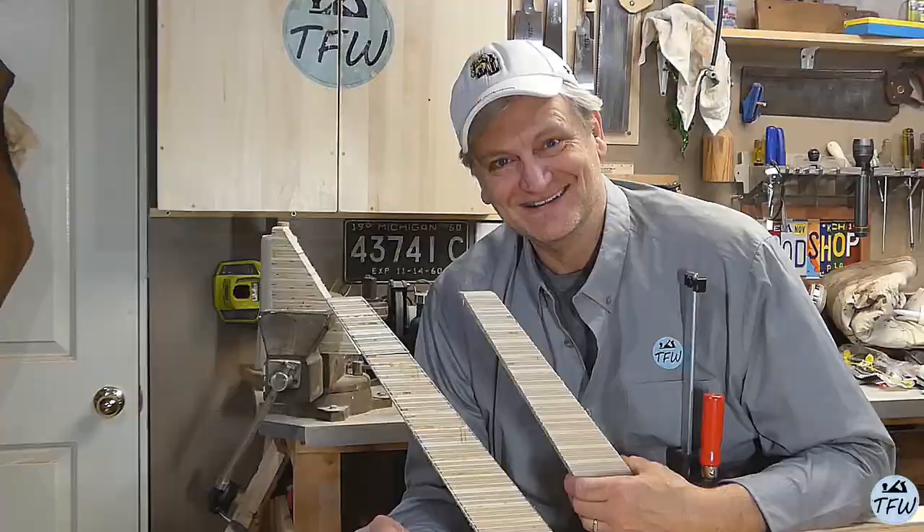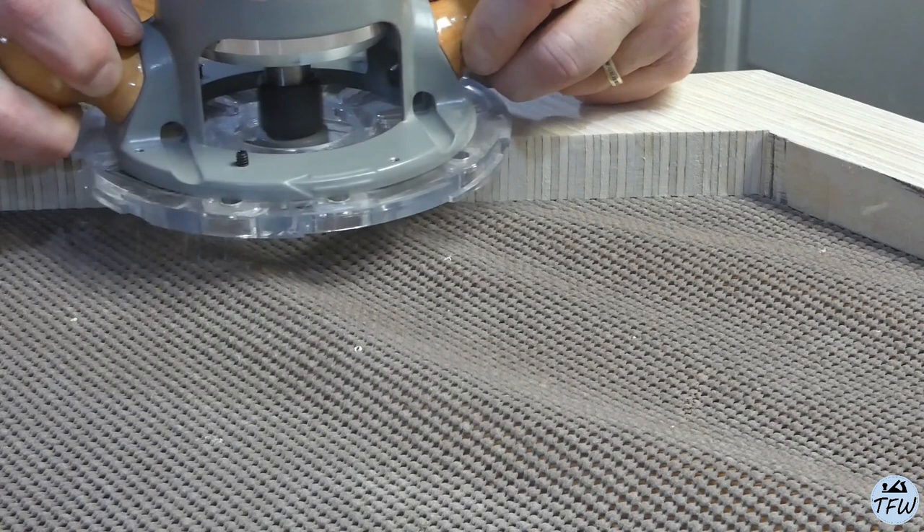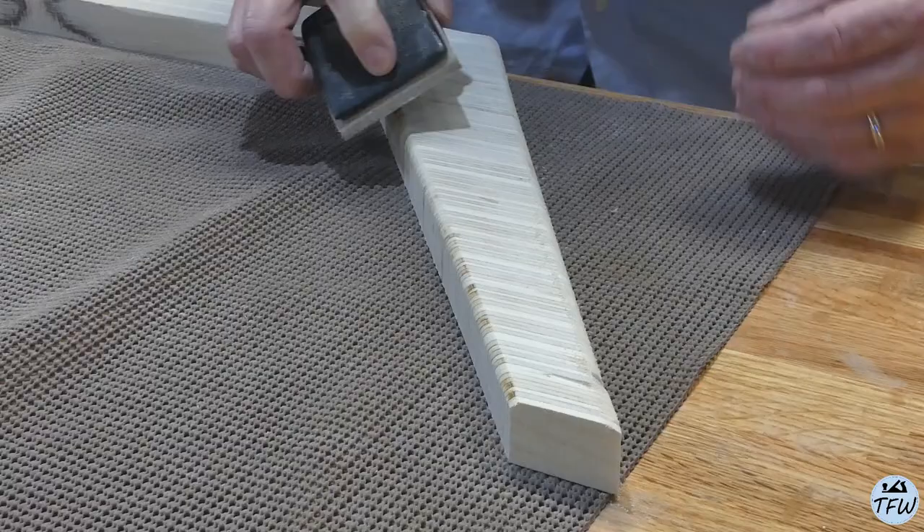I made another design choice to put a rounded-over edge on these legs with the router, but you don't have to do that. If you like them just squared off, stick with that design — it's your choice. Just putting a little bit of a round-over edge on it and sanding off the burn marks, this was ready for some finished sanding.